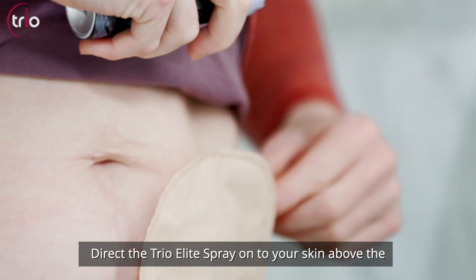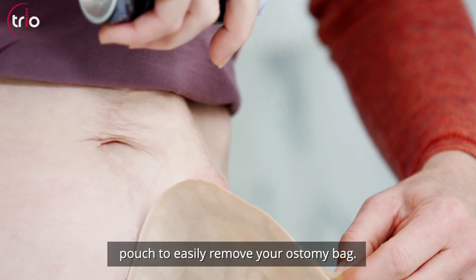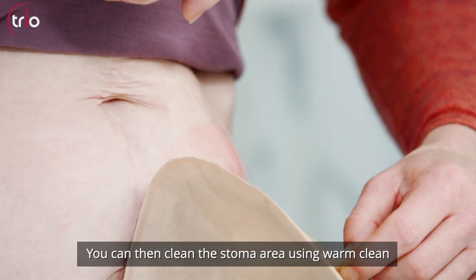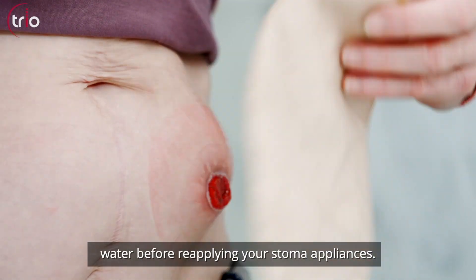Direct the Trio Elite Spray onto your skin above the pouch to easily remove your ostomy bag. You can then clean the stoma area using warm clean water before reapplying your stoma appliances.